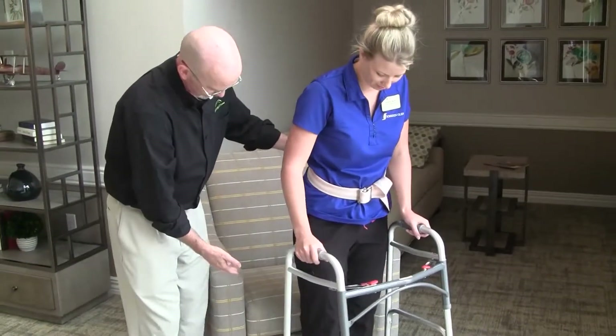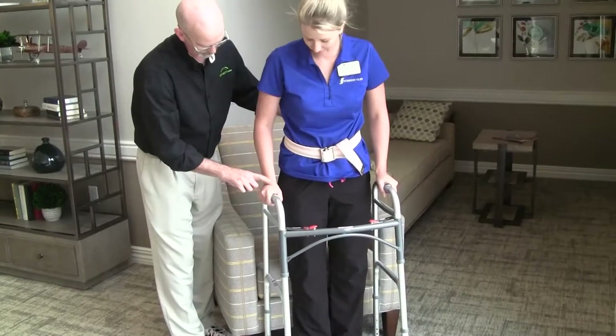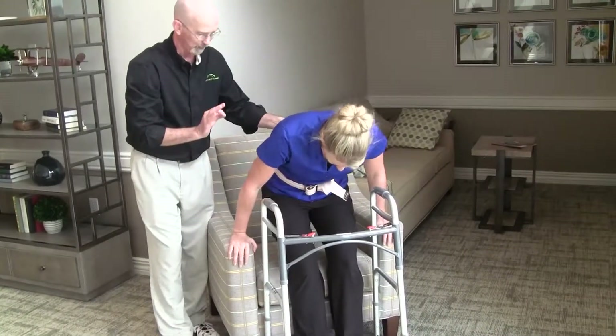She turns and we cue her to bring the walker all the way back until it's touching the chair along with her legs, so that she can then reach back safely for the armrest and lower herself in a controlled way.